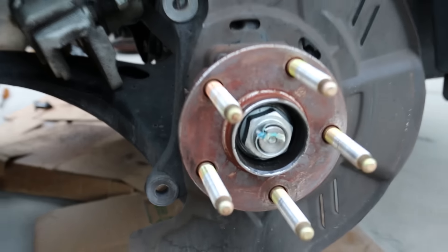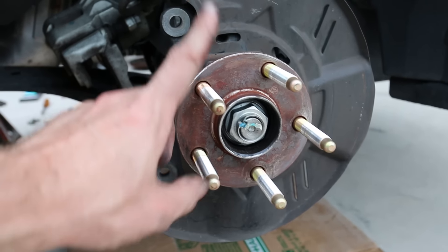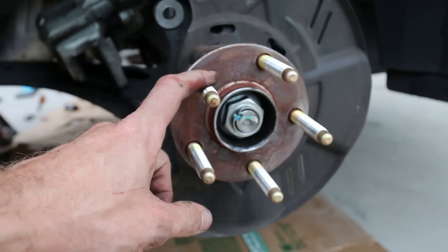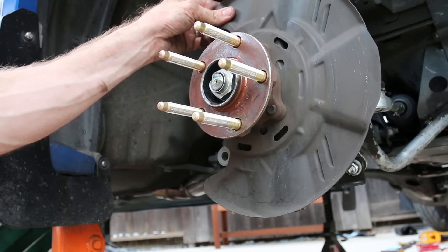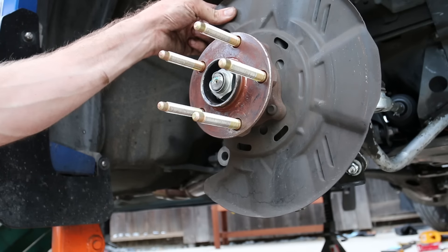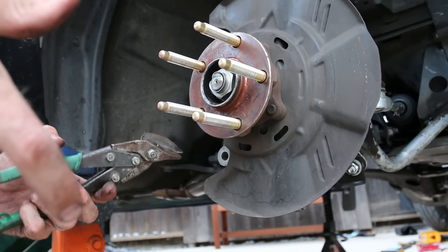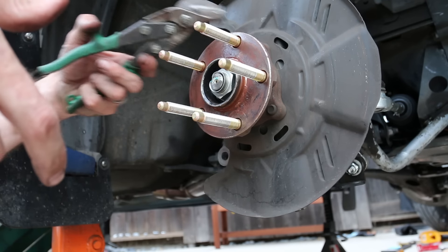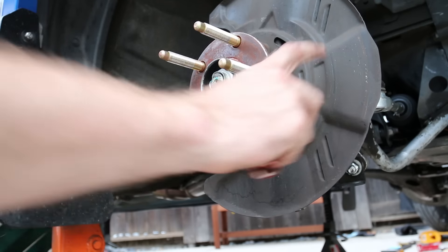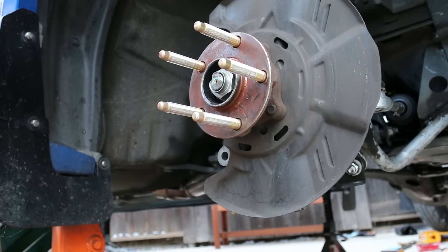Look at those nice extended lugs. If you want to see the installation video for these ARP extended lug nuts, I'll put a link. What I'm gonna do now is remove this heat shield. Since I don't want to mess with wheel bearings, I'm just gonna cut it out with snips. You can also cut around the new calipers and keep the old shields, but I'm not worried — rocks always get caught in there.